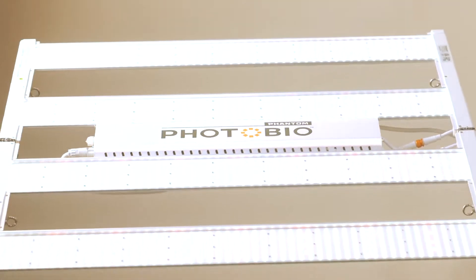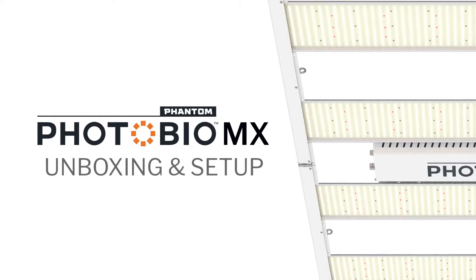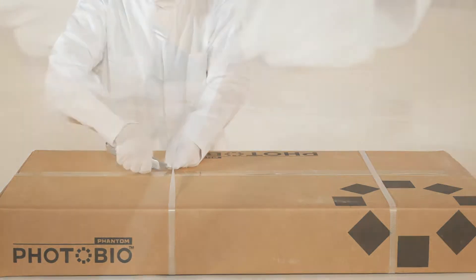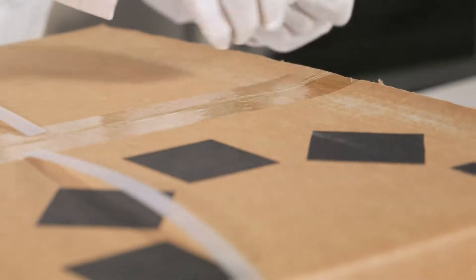Thanks for joining us today as we unbox the new Phantom PhotoBio MX. We will take you through a step-by-step process of how to set up your new PhotoBio MX LED light.